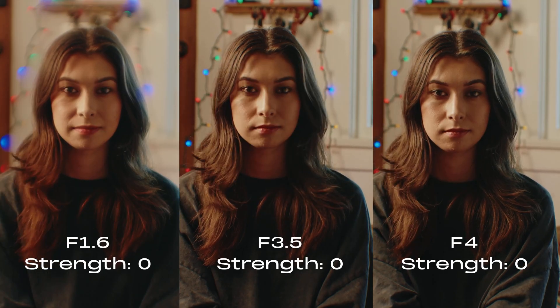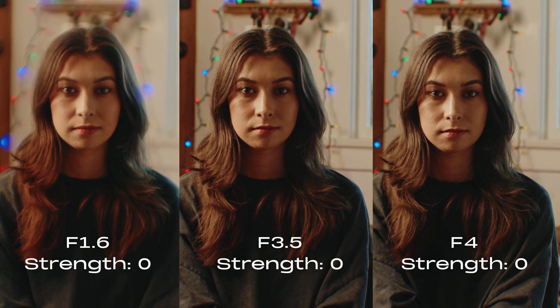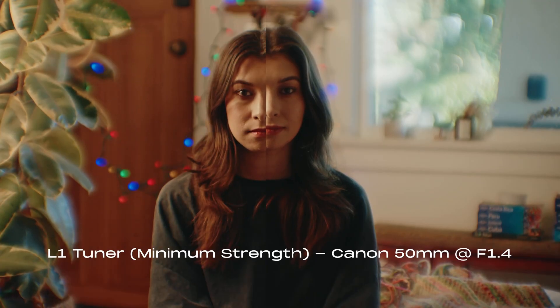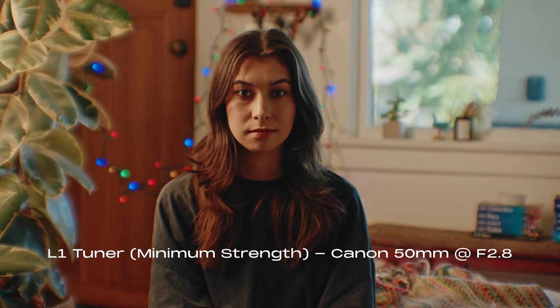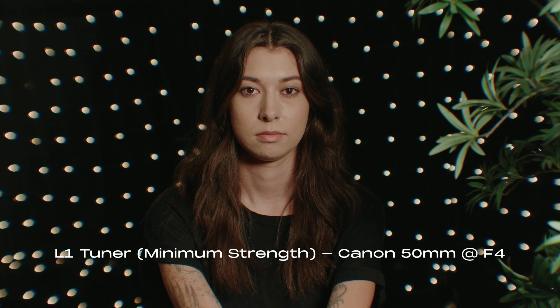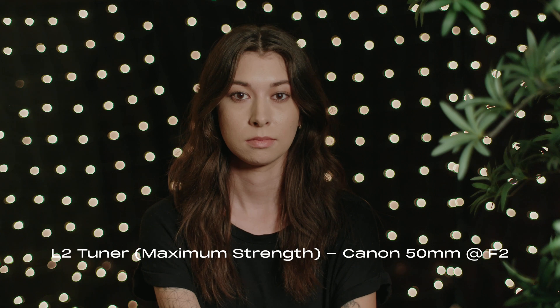The V tuning knob works in conjunction with F number. While the tuning knob changes the amount of strength, the F number you use will also change the amount of strength. So at F1.4, for example, if the L1 is too extreme, we can tone it back by changing the F number from F1.4 to F1.8. The L1, you'll still see the effect probably up to about F4, where some of the other tuners like the L2 you might stop seeing the effect at around F2. Figure out the amount you want, change that look knob, play with your F number, find your sweet spot, and you're good to go.